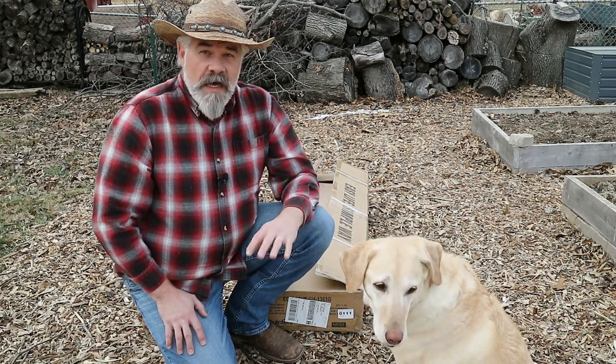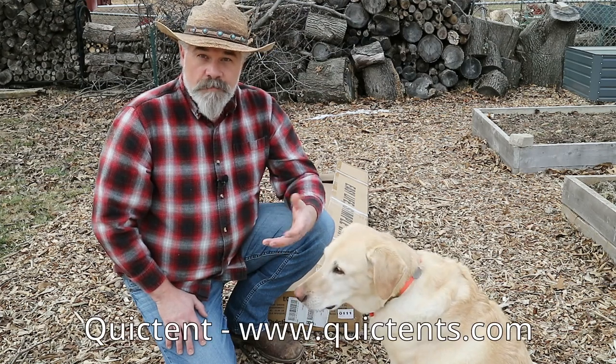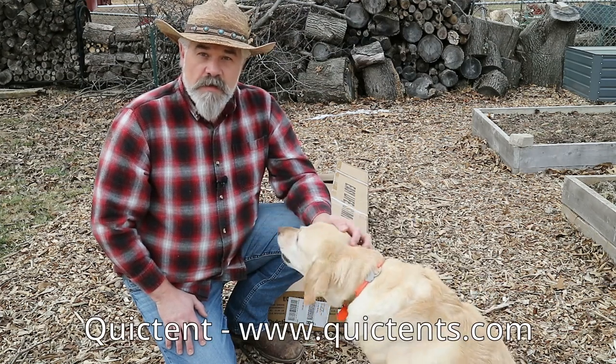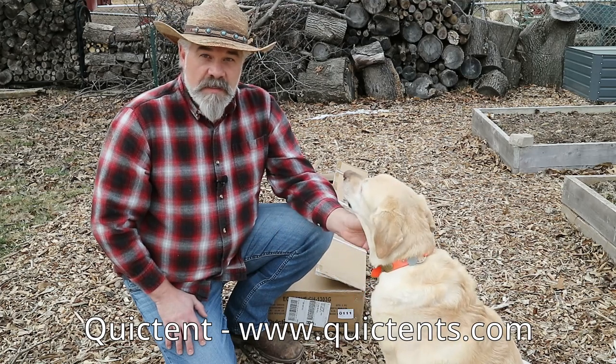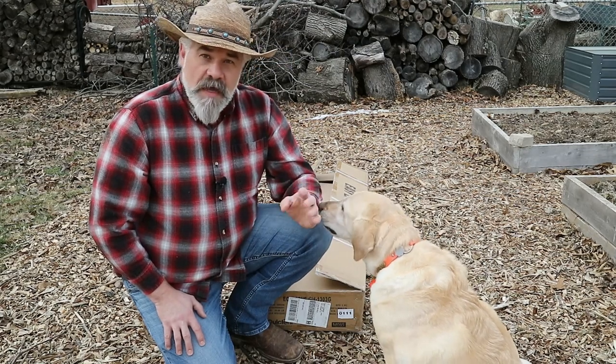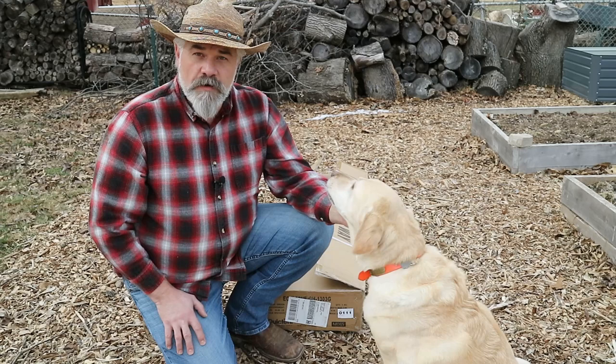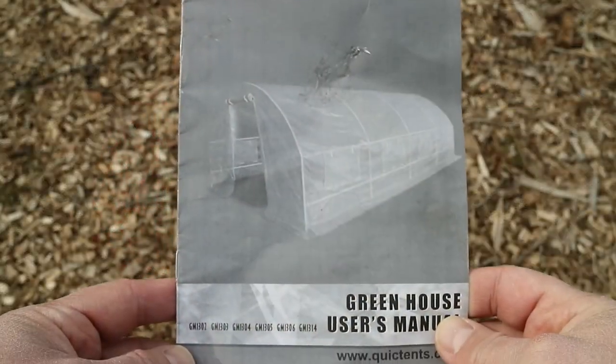It is foreign made, but a product from a company called QuickTent. I do want to mention that this is not a sponsored video — QuickTent did not send me this, this was paid for with my own money. I believe the price I paid with discounts was about $120 to $130.